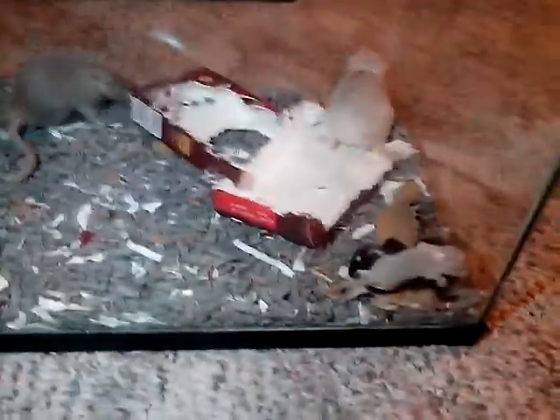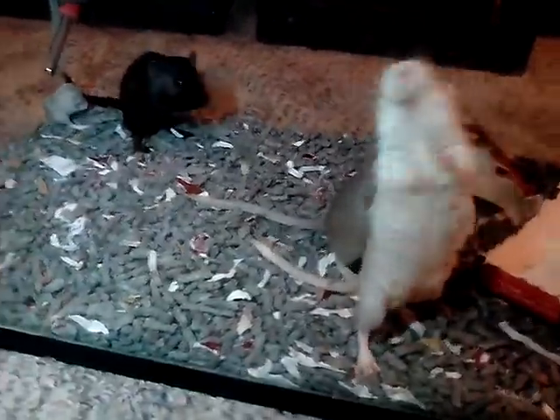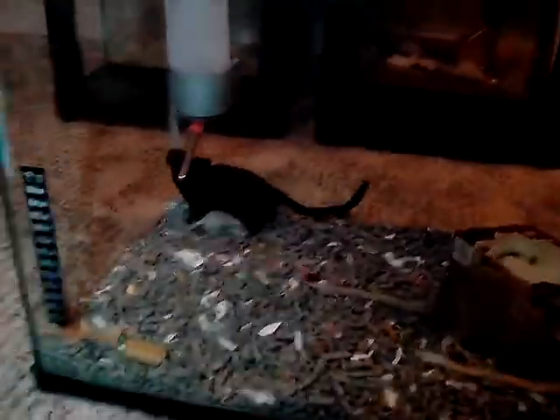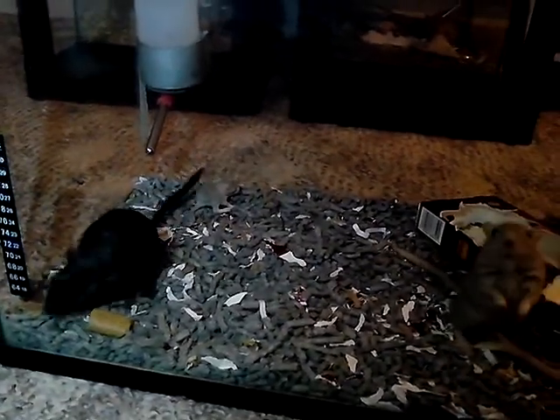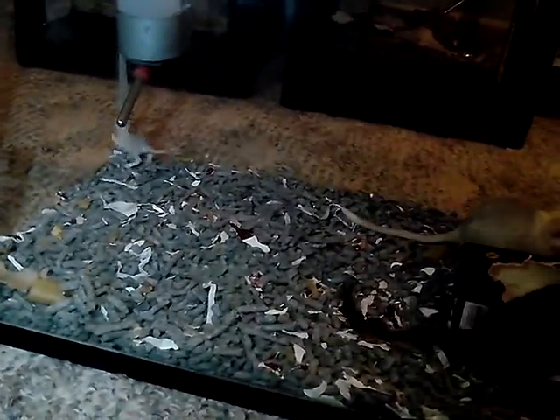When she does have babies, if your gerbils are used to you and they know your scent, you can touch the babies and pick them up. Usually I do it as soon as they're born — I just pick them up, make sure they got all their limbs, their tails, no cuts or anything on them, and then I just set them right back down.